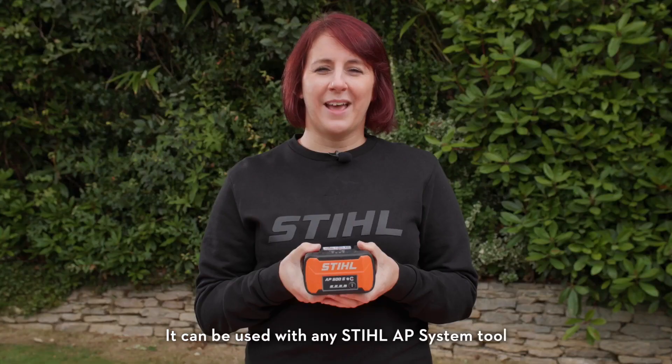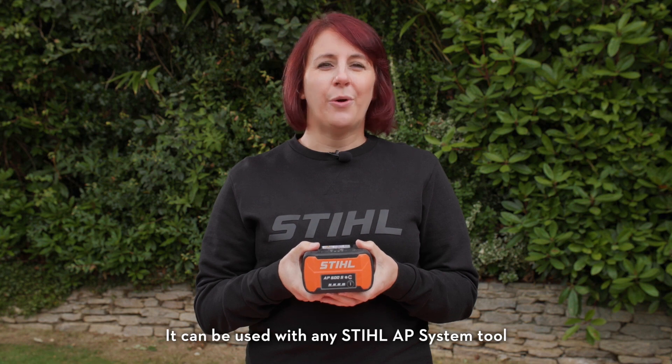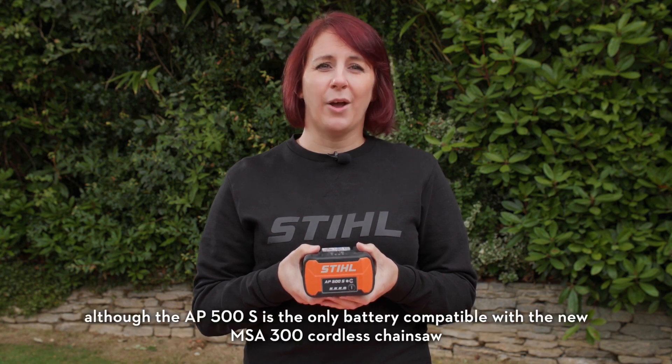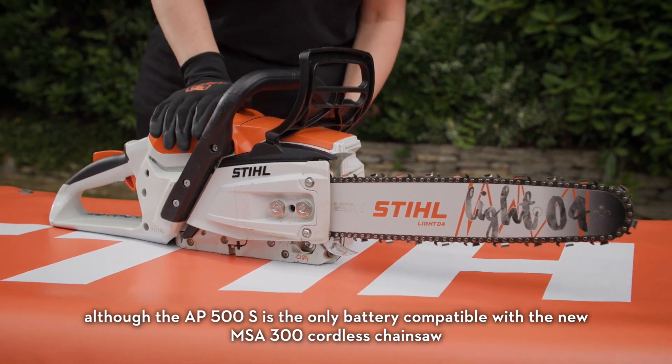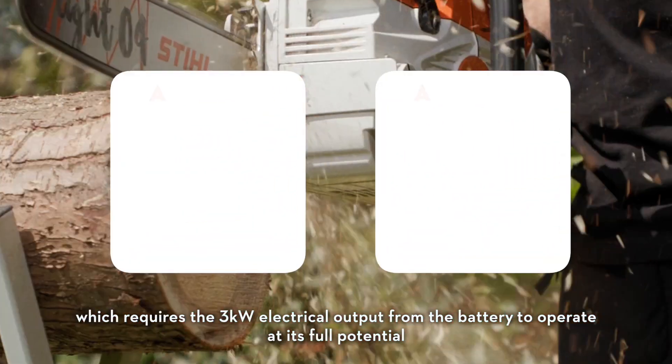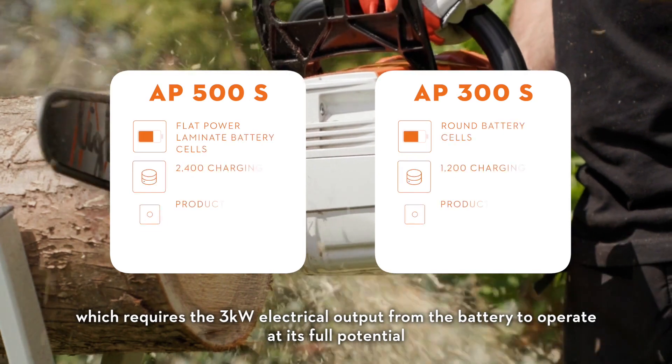It can be used with any Stihl AP system tool, although the AP500S is the only battery compatible with the new MSA300 cordless chainsaw, which requires the 3 kilowatts of electrical output from the battery to operate at its full potential.